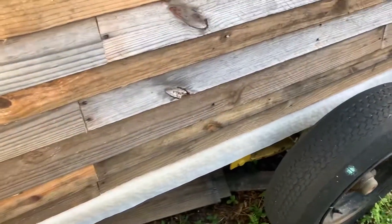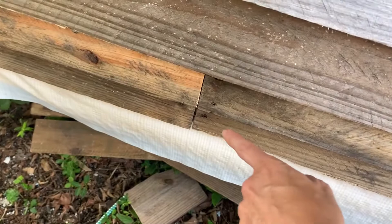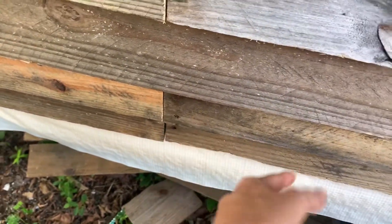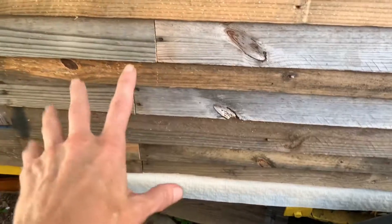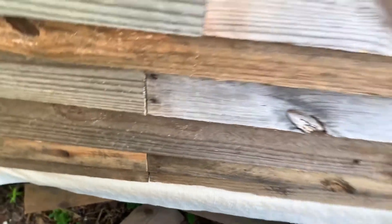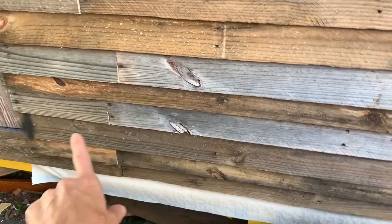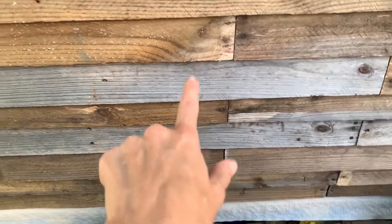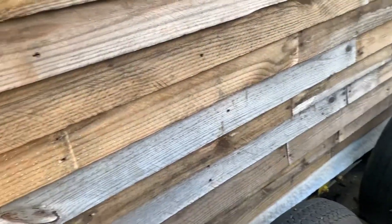One of the mistakes that I made that you need to keep in mind when doing this: the first few rows I was putting all the seams together, and after I got like four of them up I realized you can't do that. You have to put them in like you're doing a wood floor and stagger them, so that when it rains the water won't fall down on the seams all the way down. So I had to take them all back off and stagger them differently so the seams are all in different spots. Keep that in mind, but other than that mishap, I think I like how it's turning out — very rustic.